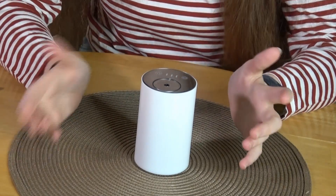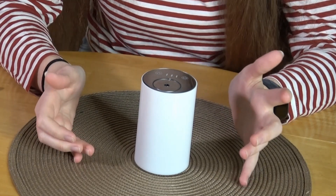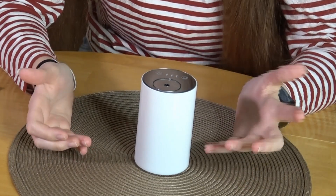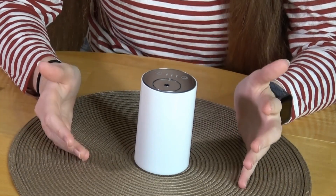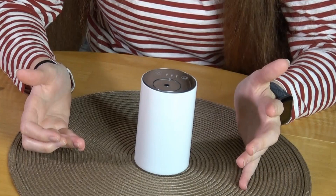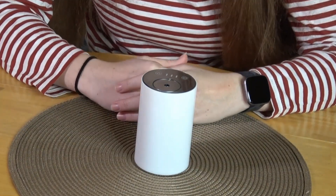The cool thing about this diffuser, other than it runs without water, is that it can be used in your car. Suppose you have a stale smell in your vehicle and Febreze just isn't enough — you can use this. Or if you just want to benefit from aromatherapy, this device would be great, and it should fit right into your cup holder.